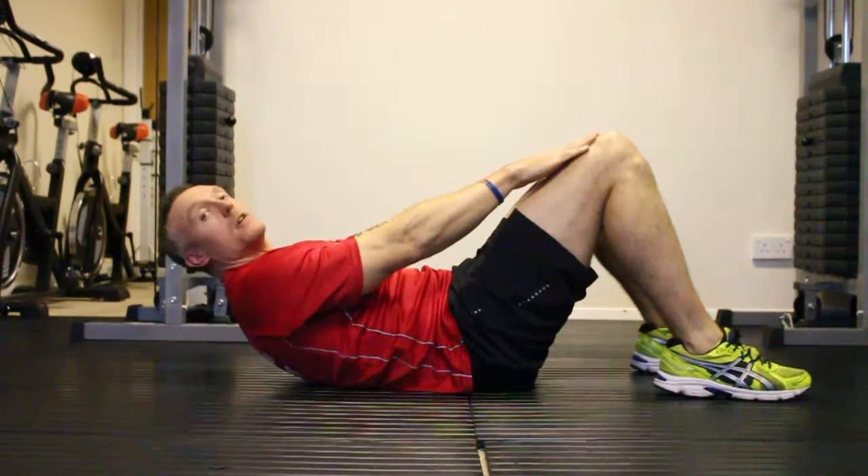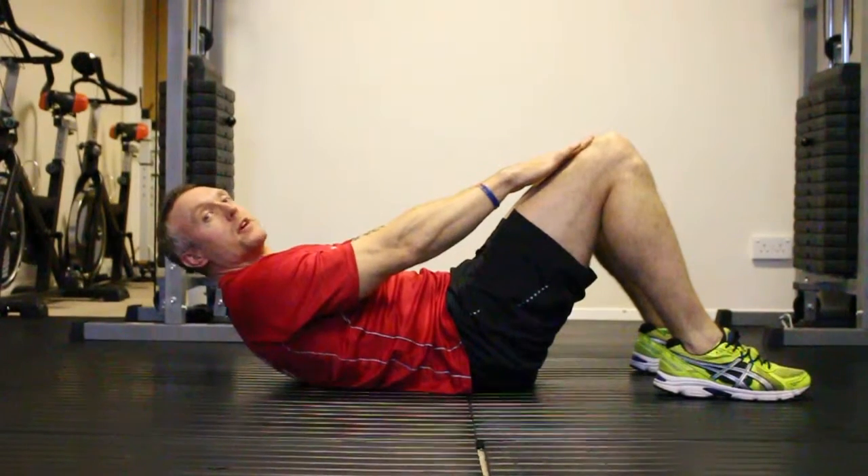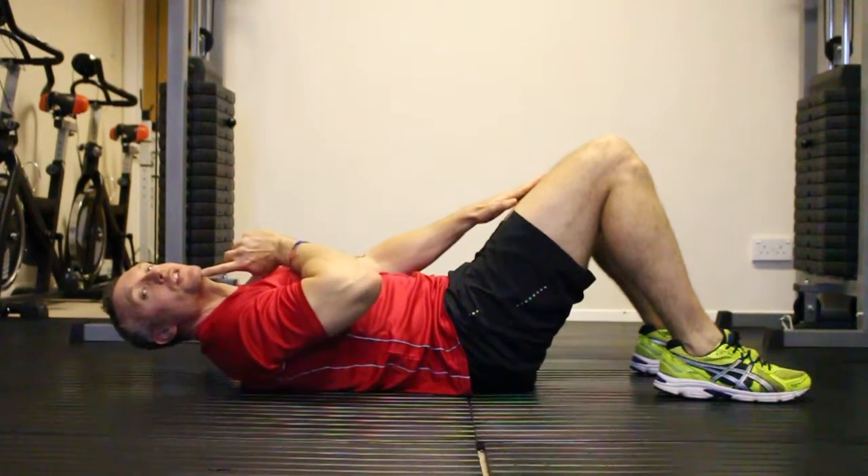Look up. Keep core tight. Hold for a couple of seconds. Come down again. Keep that gap between chin and chest at all times — it opens up your airway.